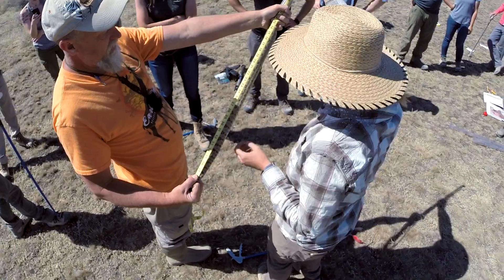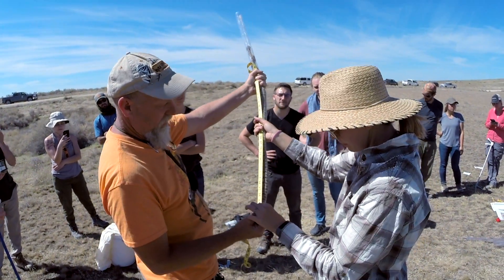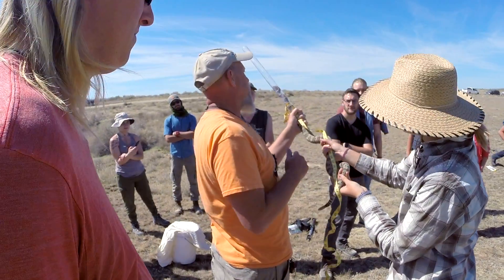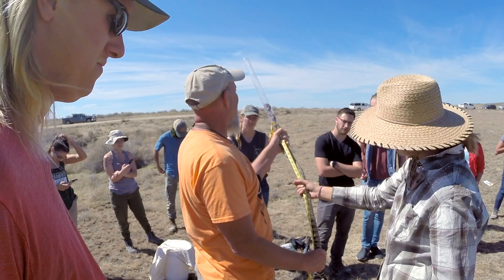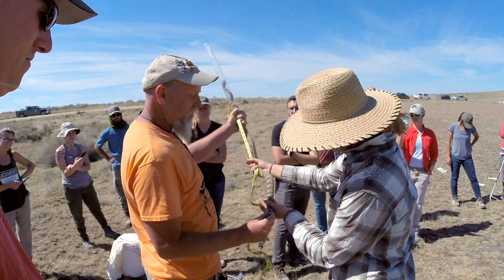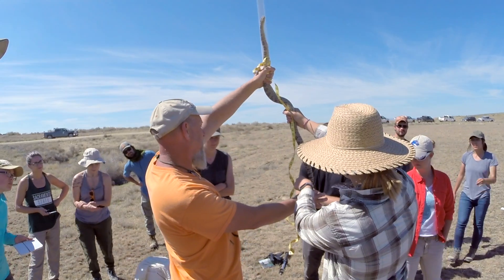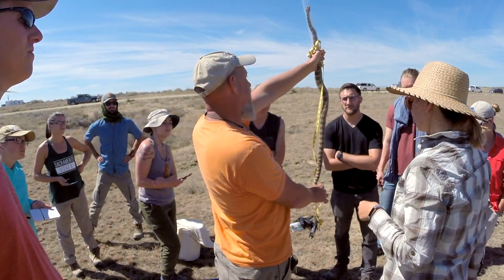You want to grab it mid-body and hold. You got 38. Some of them have inches on one side and centimeters on the other, so if it isn't in centimeters, write that down so we can do the conversion later. Now you can all see where the tail begins — the body ends and the tail begins — and that's the cloaca. That's how you get the length of this snake.